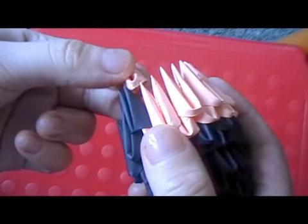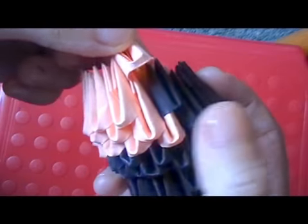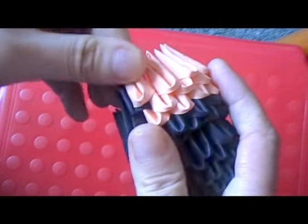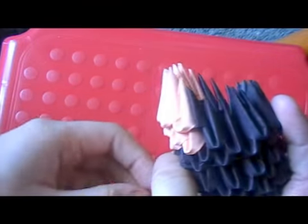Now add a row of 5 peach pieces. The inverted black piece is there, so when you put the peach piece on you don't see the black piece, so it makes a straight edge. Then add a row of 4 peach pieces on top. Now fill in the rest of the head with black.